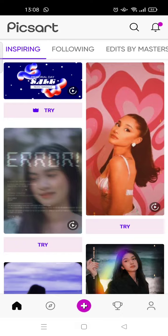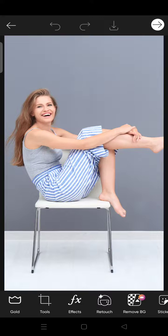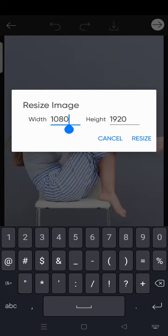On the home page, click on the plus icon at the bottom and go to the photo that you want to edit. For example, I want to resize this image. What you need to do is click on the tools icon at the bottom and click on resize. You can adjust the width and also the height of your photo in here.